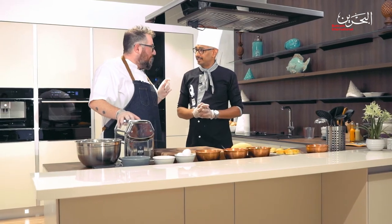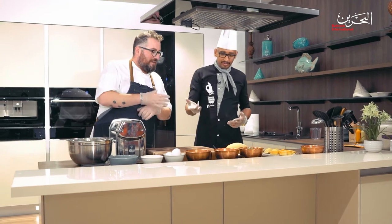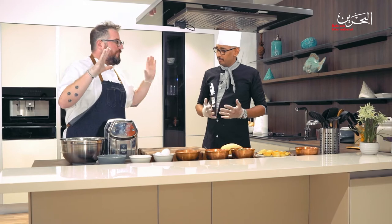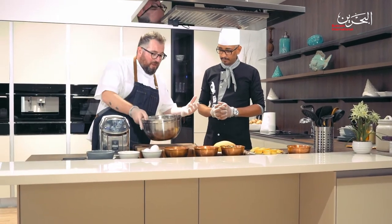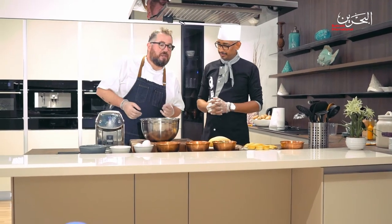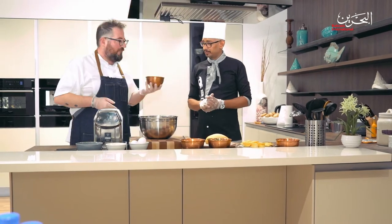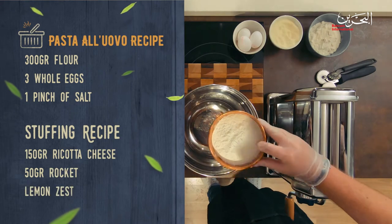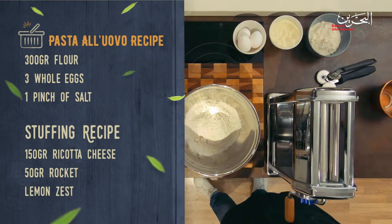Let's do it! You will help me a little bit? Of course. So the first thing we need to do is the dough. A lot of people think it's going to be difficult to do, but it's actually just two ingredients. For four people we are going to use 300 grams of flour — we can use all-purpose flour.